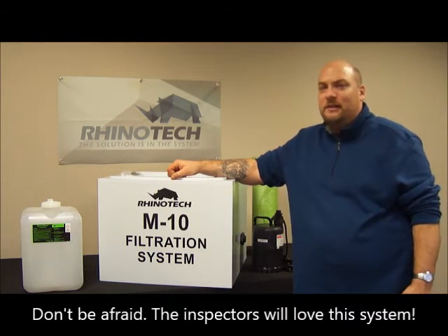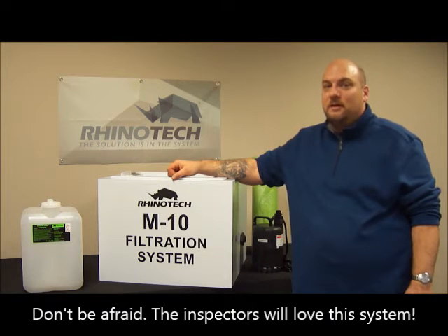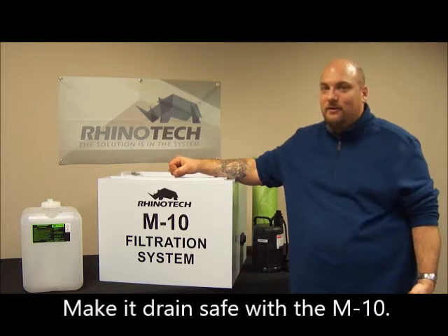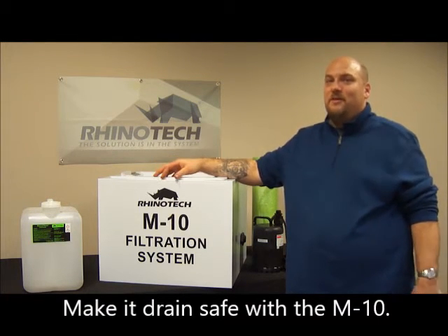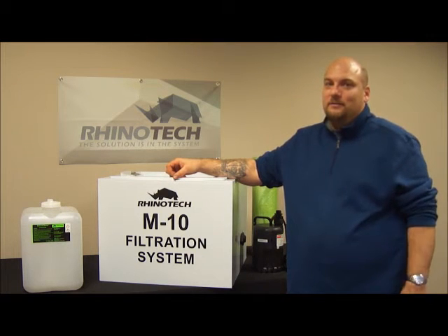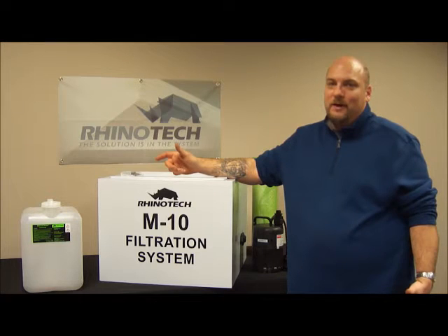Have you ever had a local city inspector or county inspector come in saying, 'Hey, where's all that stuff going once you're cleaning it out? Is it going right down the drain? Are you trying to filter it at all? Are you trying to stop any of it from going down there?' Well, if you haven't, it might happen. If you have, then you know what I'm talking about.